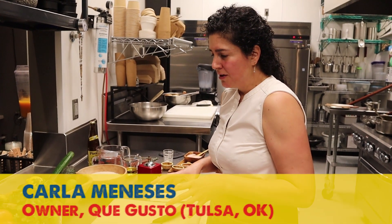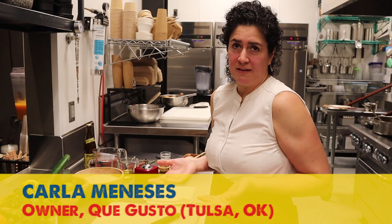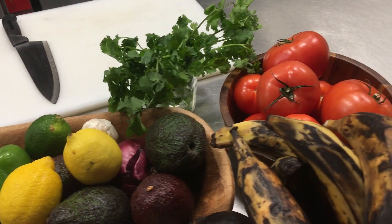I think that if you're cooking, you're showing what you are and what you know. There's no way that you can invent things. We can learn a lot of techniques from different cuisines all over the world, but you're always going to have your roots in it. So what I'm going to prepare today is a traditional Ecuadorian stew.